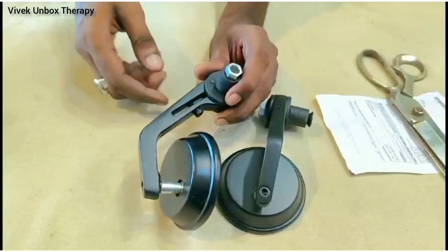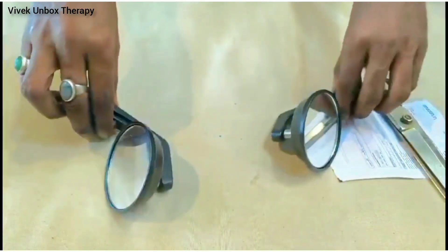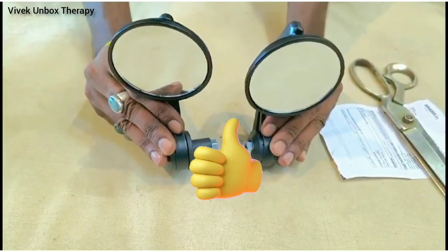If you want to purchase it, you will find a fancy mirror for bike at a different price. If you like this video, please subscribe.